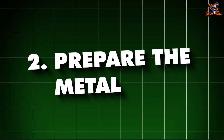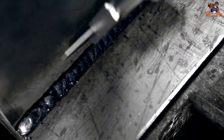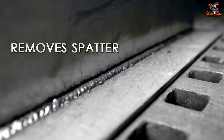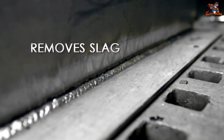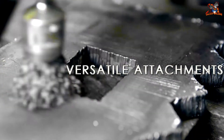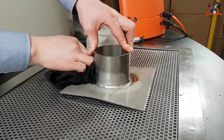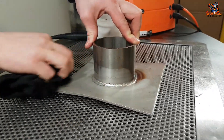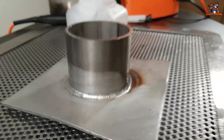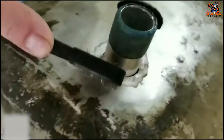2. Prepare the metal. Begin by thoroughly cleaning the metal surface to remove any dirt, rust, paint, or grease, which can weaken your weld. Use a wire brush to scrub away loose particles and a grinder for a smoother finish. If the metal is greasy or oily, apply a solvent or degreaser with a cloth until the surface is clean. After cleaning, remove any thin layer of oxide or contaminants, especially on metals like aluminum and stainless steel — use a stainless steel wire brush for aluminum and a dedicated wire brush or grinder for stainless steel.